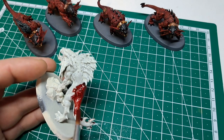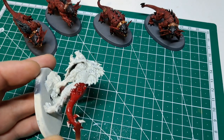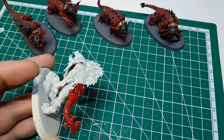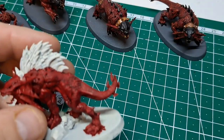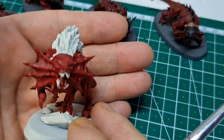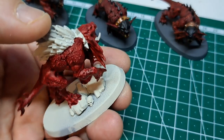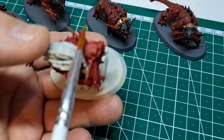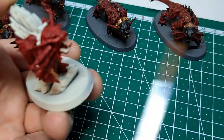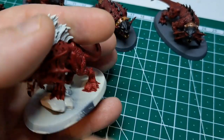I'm going to crack on with that and we'll be back when we're about to put the second color on. With the Flesh Terrors Red done and dry, you should have something that looks a little like this. You can see I've left the collar, the hair and the teeth. Everything else has been painted in the Flesh Terrors.